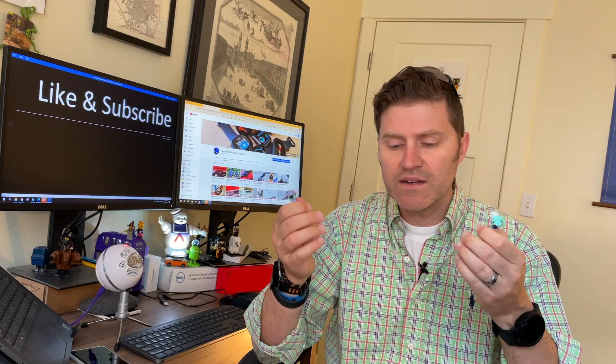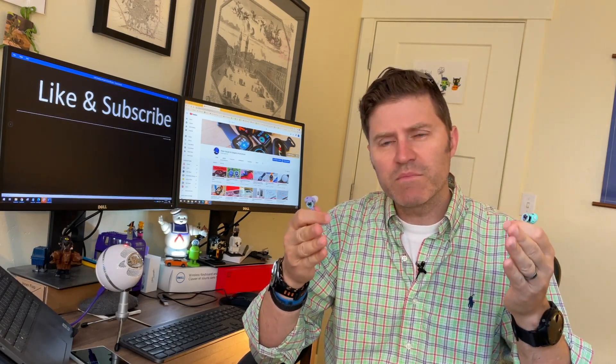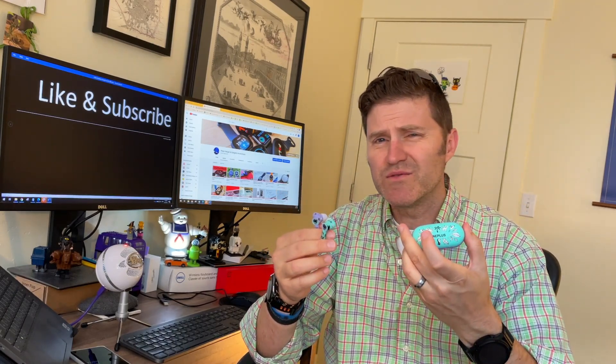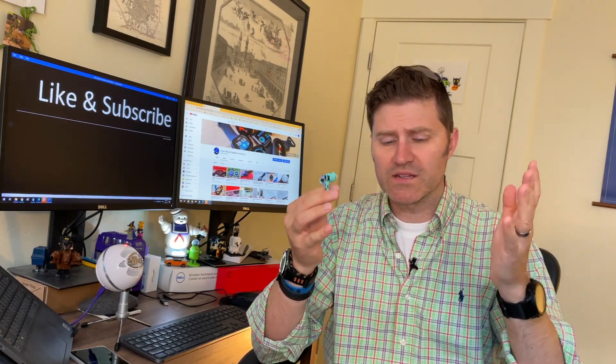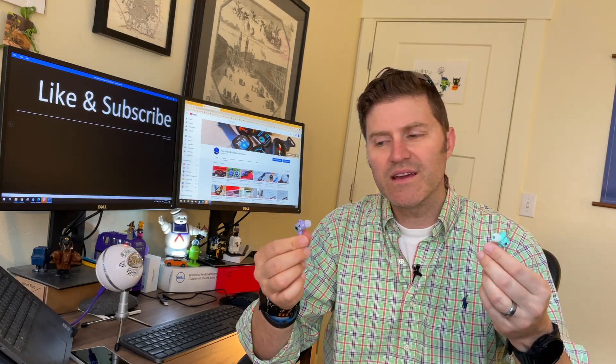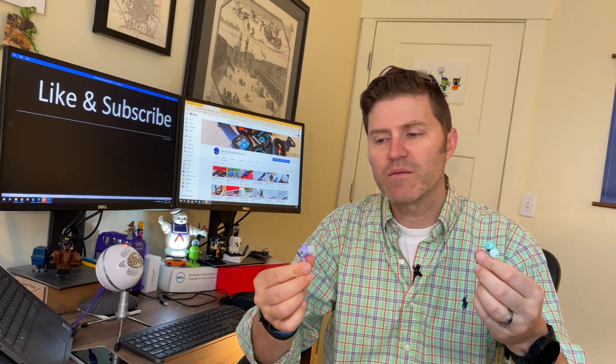The sound quality is decent. I can't compare them to Apple because these were only $50, whereas the Apple ones are $250 — I think they're on sale at Costco for $200. So with a price that's four to five times greater, you can't really compare apples to OnePlus. These are probably similar to Skullcandy audio quality.